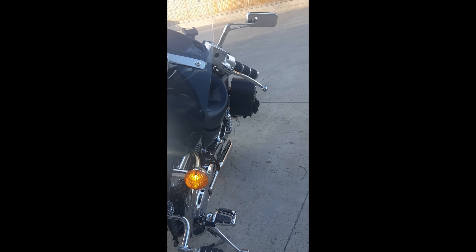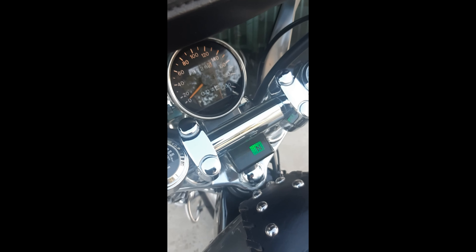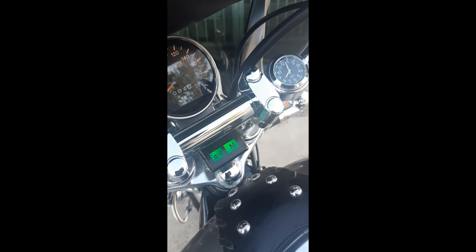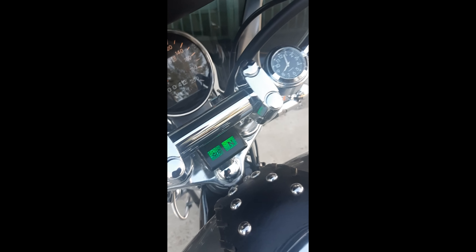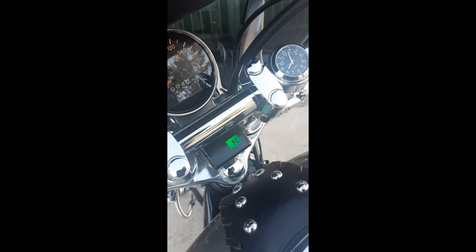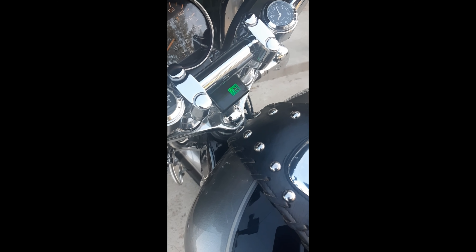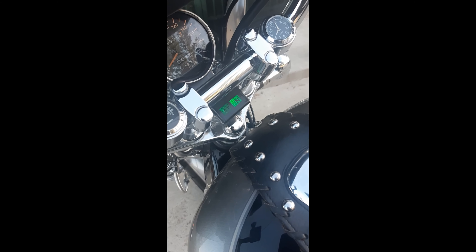I changed the flasher so it blinks at the right rate. Pretty nice — it even blinks in the dash panel, and it's blinking at a better rate with the LEDs and the new flasher than it did with the old 1157 bulbs. It blinked too fast with those. This is about right — I think it's 85 blinks a minute.